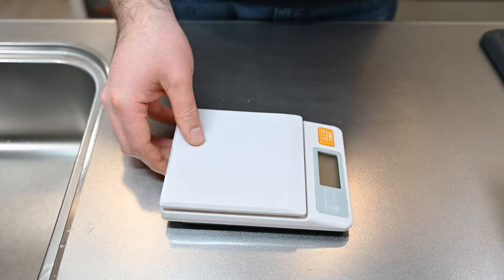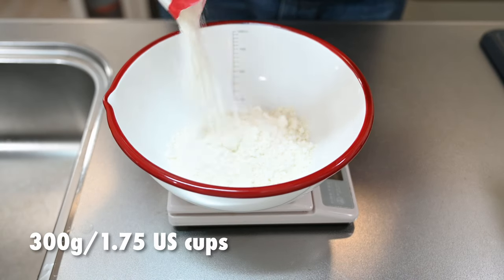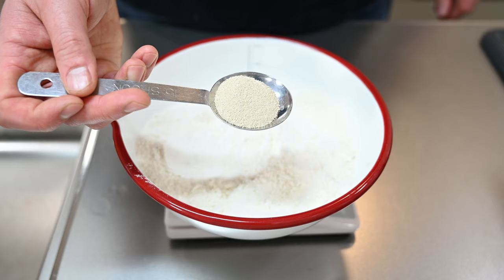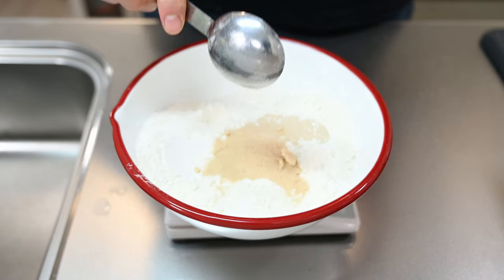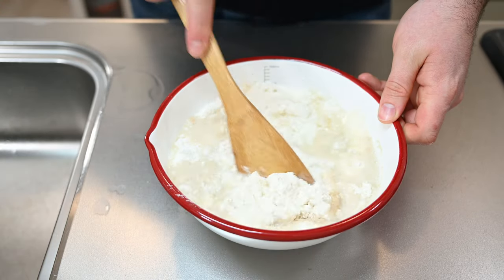I agreed to make the dough because it's actually really similar to pizza dough. Start with 300 grams of flour — I'm using half all-purpose flour and half bread flour. To that we'll add a couple of teaspoons of active yeast, a tablespoon of sugar, and 200 milliliters of warm water.